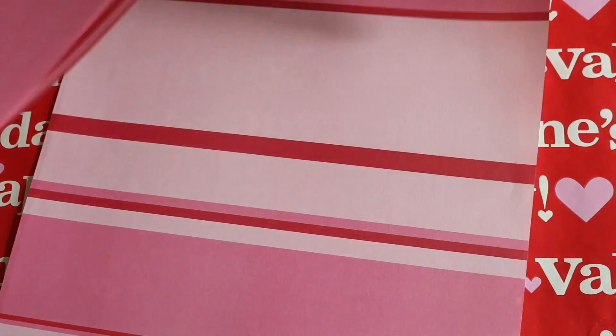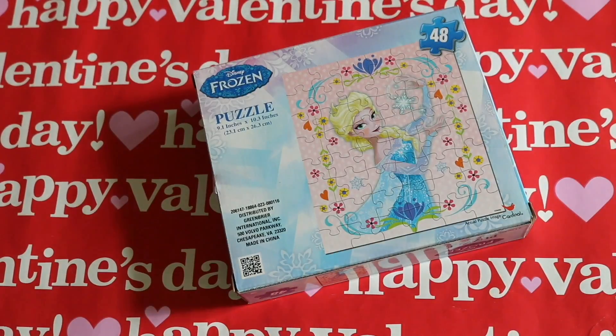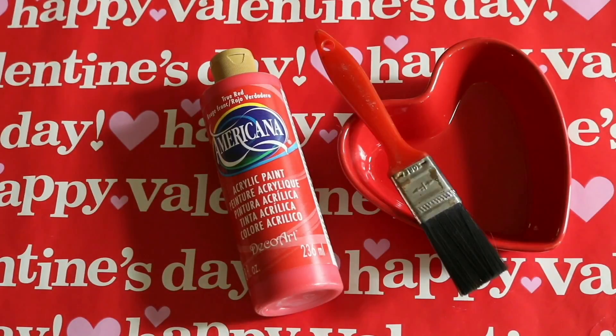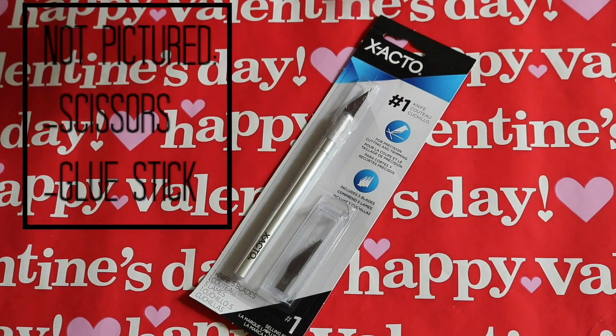So what you'll need is some scrapbook paper of your choice, a puzzle, something to put paint in, paint and a paintbrush, an exacto knife, scissors, and a glue stick.